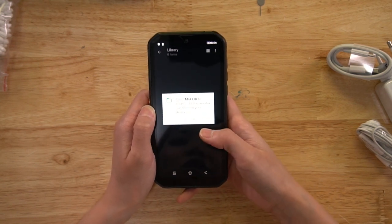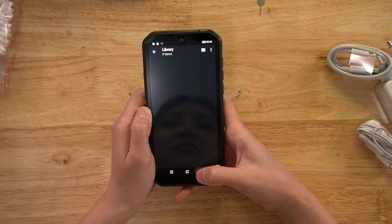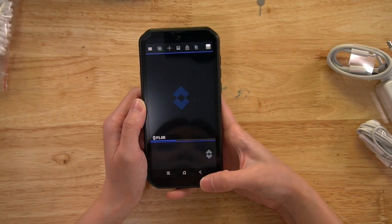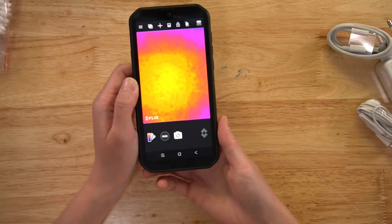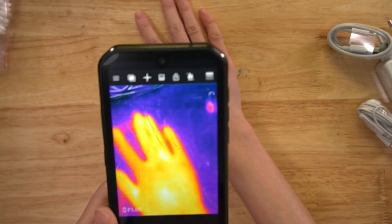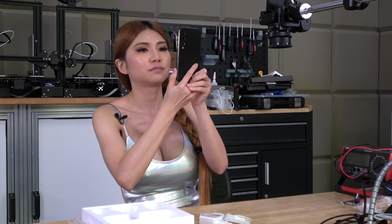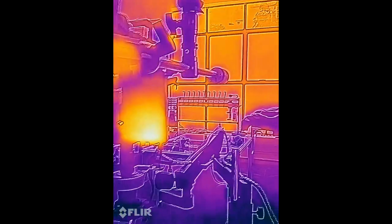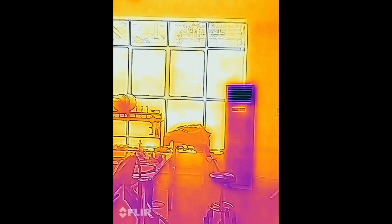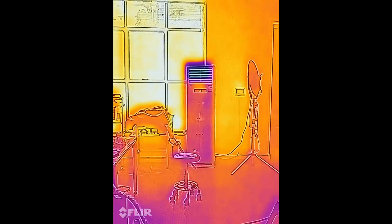Allow the app to access photos, media, and files on your device — okay. So now it's opening. See, this is the thermal camera — you can see my hands. Now I'm filming with the thermal camera. You can see that is my window in bright orange, because it's hot outside. And on the other hand, the air conditioner is dark because it's blowing cool air.